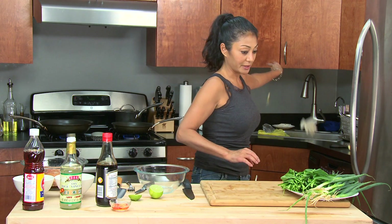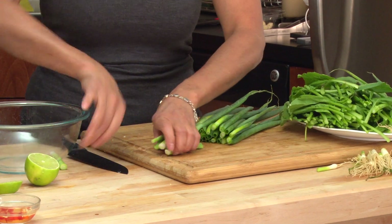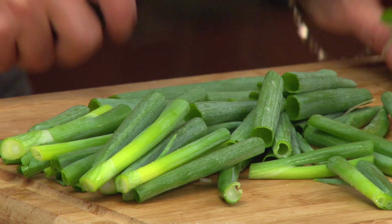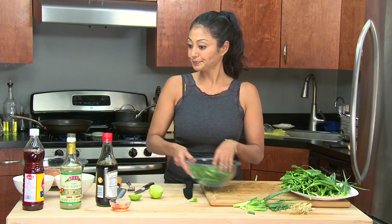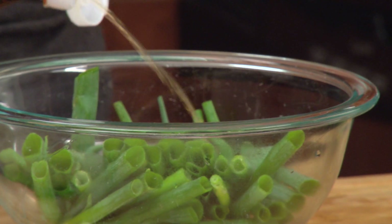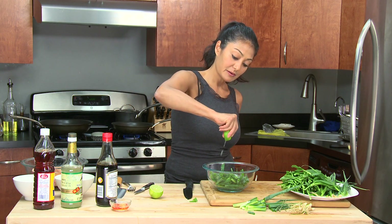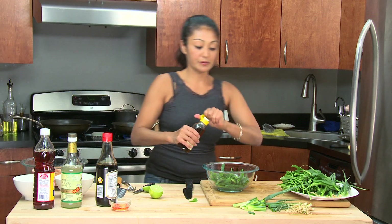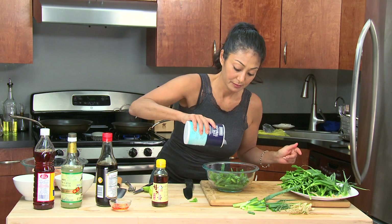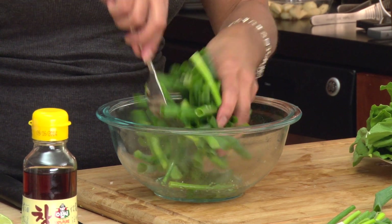Now let's make that scallion salad. Don't have to make it too fancy. Get rid of the white parts — never throw them away, keep them for other uses. Take the beautiful green parts and put them in the bowl. Rice wine vinegar, two to three tablespoons; fish sauce, two tablespoons; a little squeeze of lime, one teaspoon; and sesame seed oil. That's it — it'll sit and wilt a little bit from the acid, and we're ready to go for the salad.